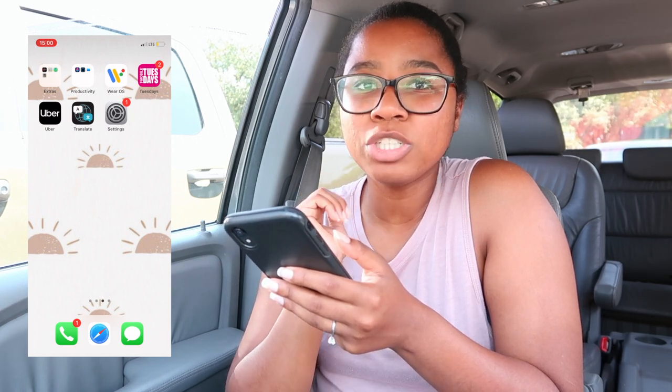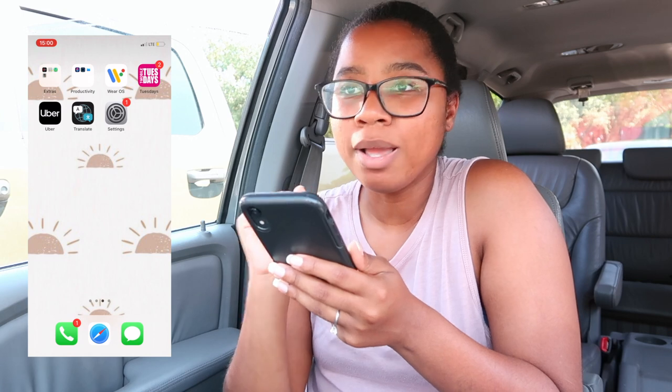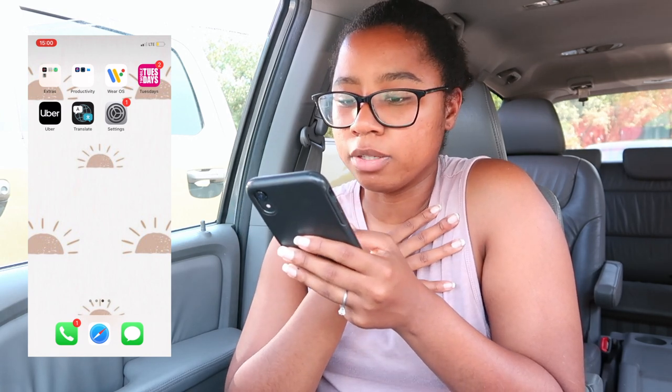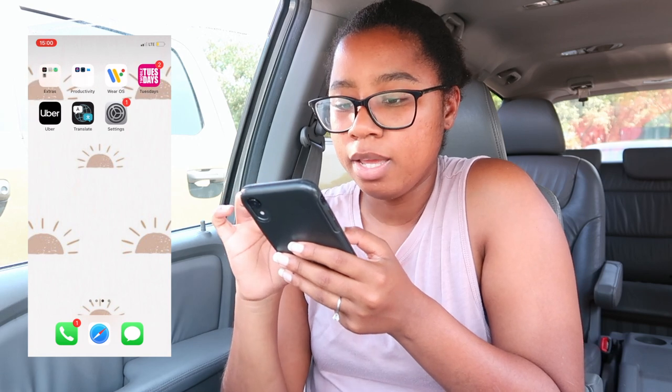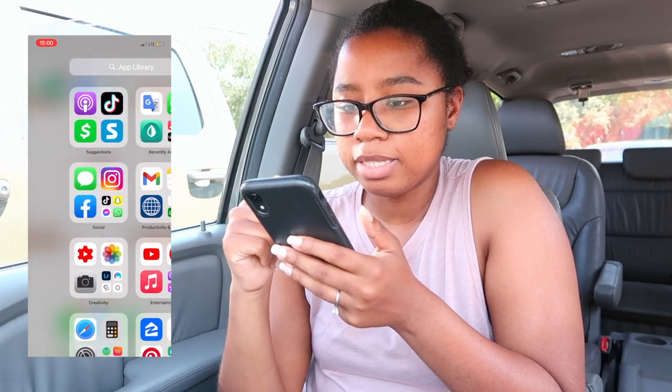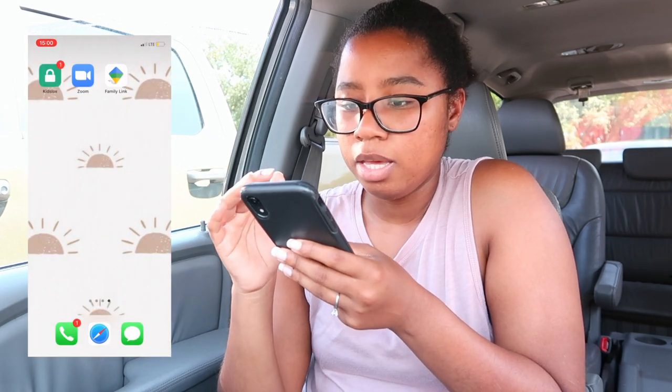Under productivity I mainly use WidgetSmith and WearOS for my watch. T-Mobile Tuesdays is in there, and Uber — the last time I used Uber I got engaged in New York City and had to pay $200 because of a snowstorm getting to the airport back in December. Still hurt by that. Translate is there but I've actually never used it. And then Settings, obviously.